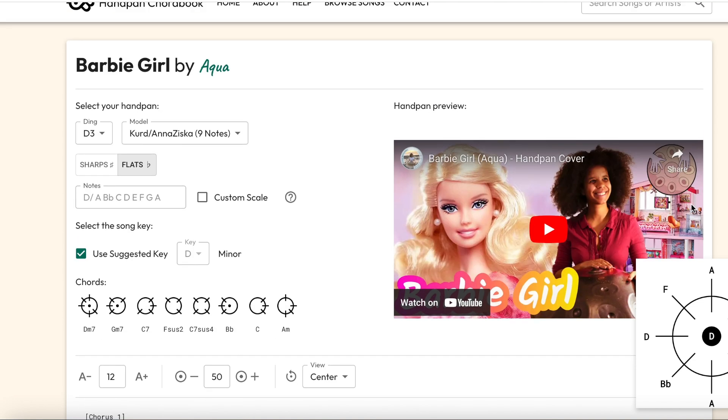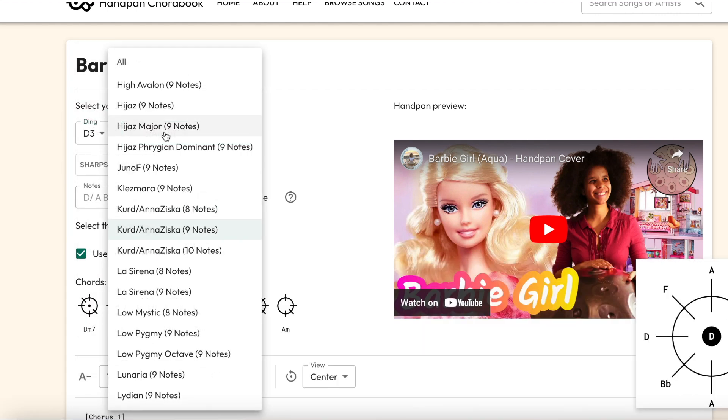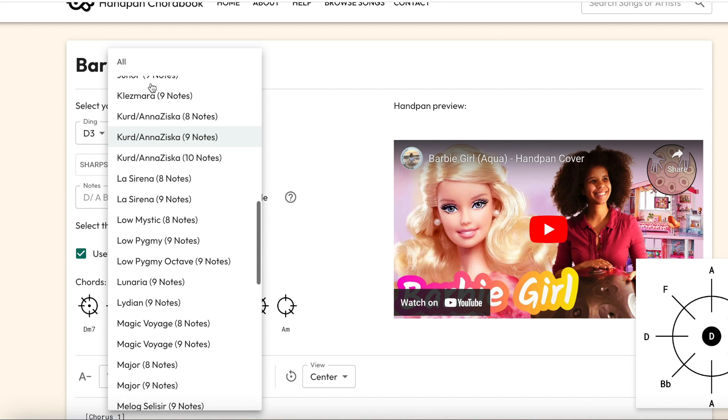Firstly, select your ding — the note in the middle — from the drop-down list. You either have two or three. The two option means it's a very low sounding note, so if you've got a reasonably high sounding note, it's probably a three. If you're not sure, go for that.